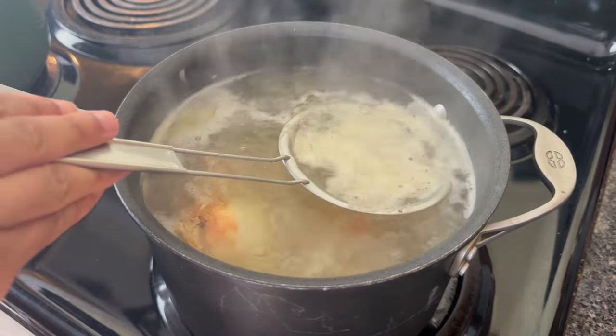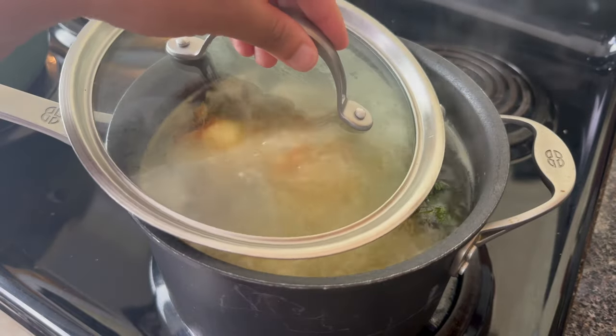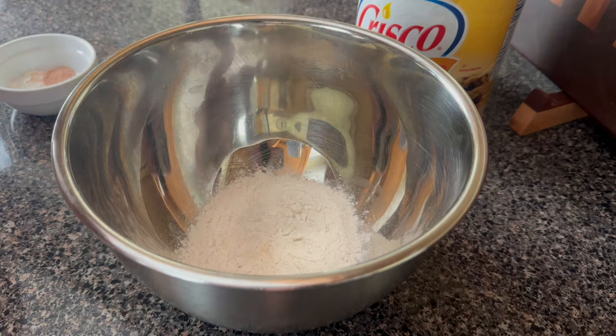I have also done this recipe in the pressure cooker, and I do find that if you do it in the Instant Pot you don't tend to get this foam issue. I'm going to let this chicken boil slightly uncovered for about 45 minutes.